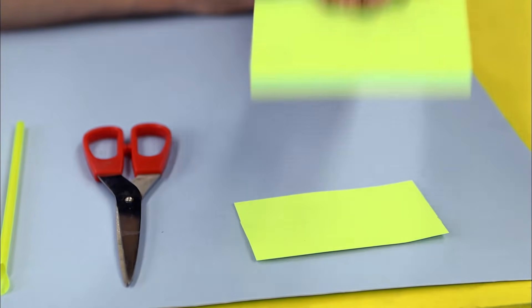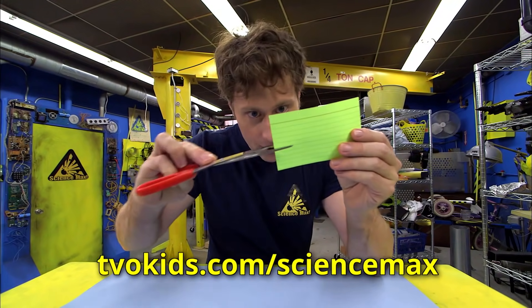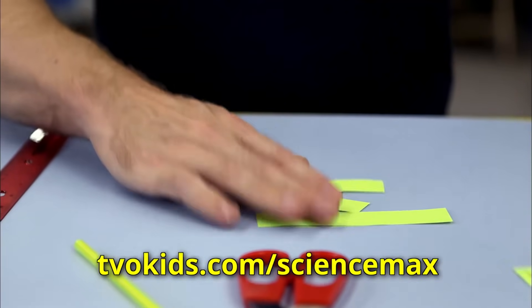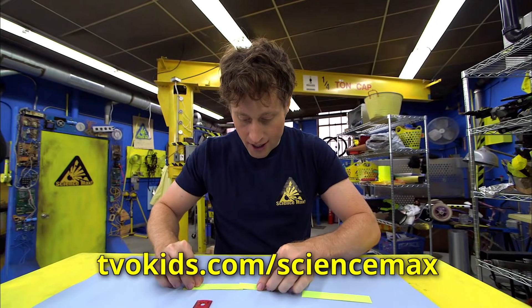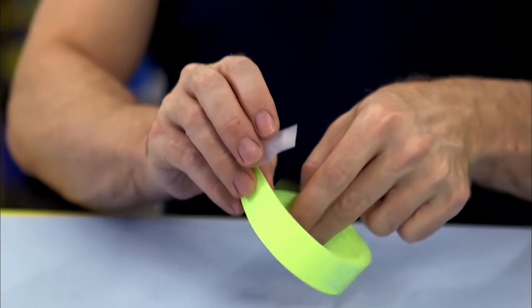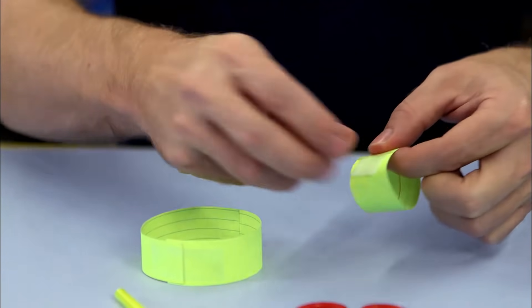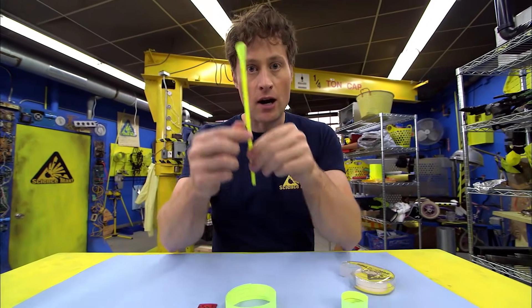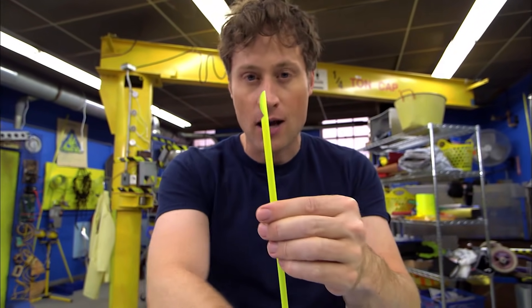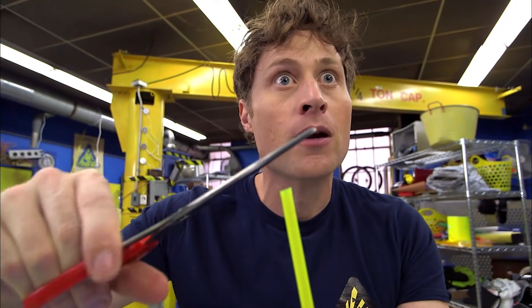Here's how you do it. Take your index card and cut it into three equal lengths. Take two strips, use your science tape, and tape those two strips to make a hoop out of it. With the small strip, you want to make another hoop. Now, what you want to do is take your straw. This straw has a little scoop at the end, and that's not very aerodynamic, so we're going to get rid of that.